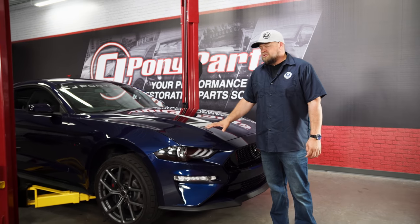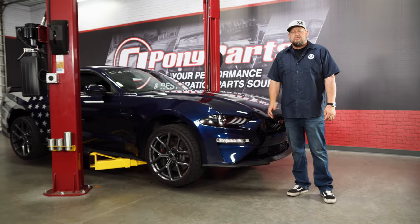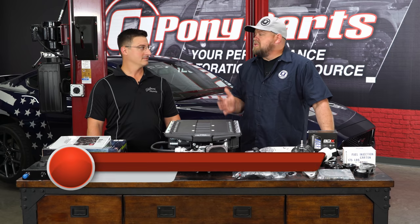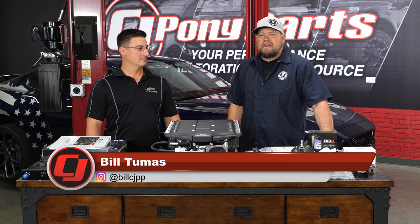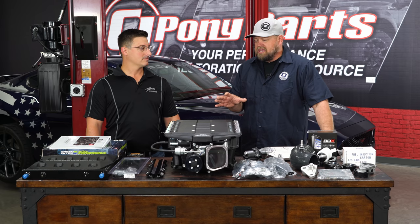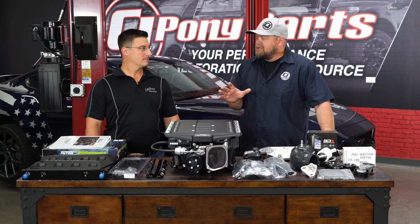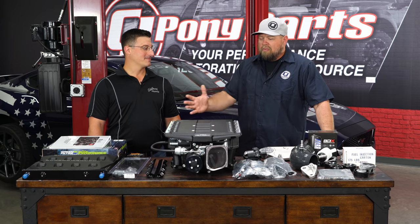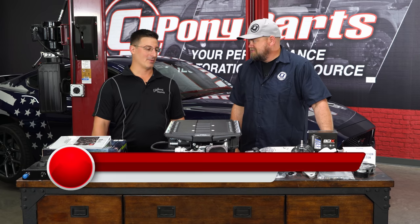Today we're going to add a ton of horsepower and torque to this 2018 Mustang GT with help from the Edelbrock Supercharger. I'm here today with Nick, who is the supercharger product manager for Edelbrock. They have their 2650 kit here for the 2018 through 2019 Mustang GT. There is a huge buzz online about this kit — records are getting broken and everyone's talking about it. What makes this kit so special?